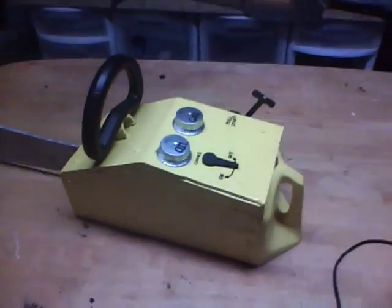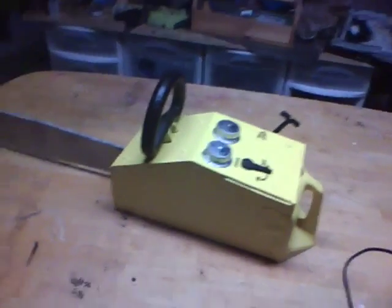This is my Halloween prop chainsaw. This is RDP Inventor, signing out.